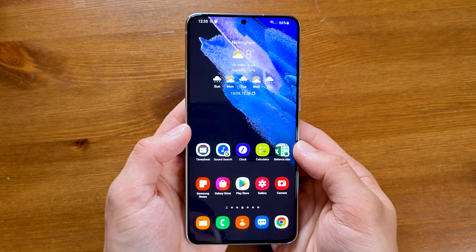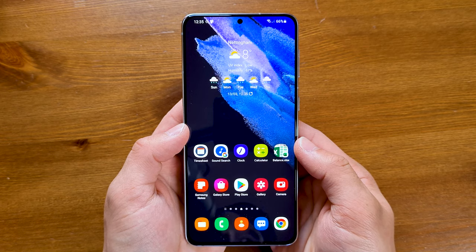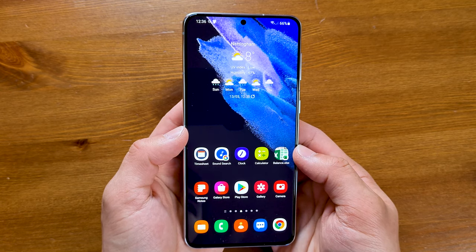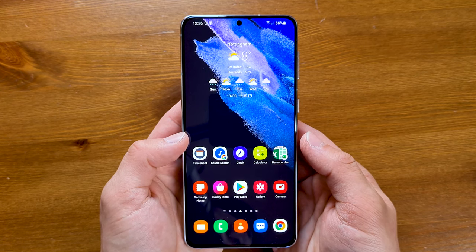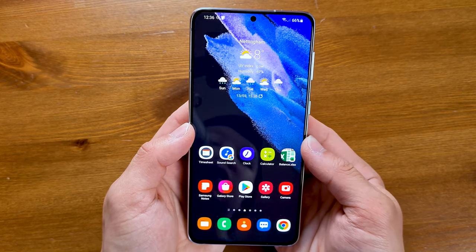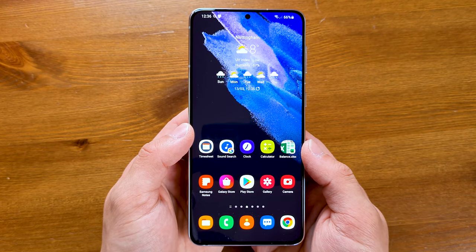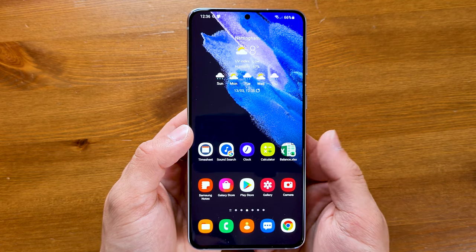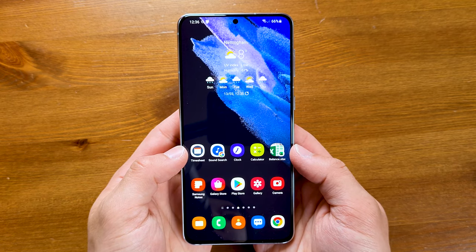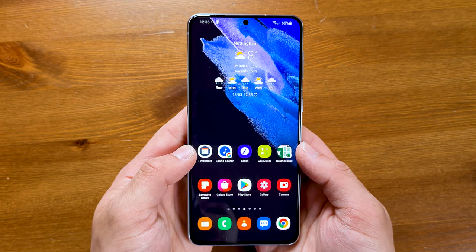Hey, what's up guys, it's the Meridian Aperture, welcome back to another video. This is the Samsung Galaxy S21 Plus. It was released in January this year, which is earlier than usual — normally they're released in March. It comes in a lineup of three devices: the S21, the S21 Plus, and the S21 Ultra. If you're new to the channel, welcome — please let me know down in the comments if you enjoy my content.